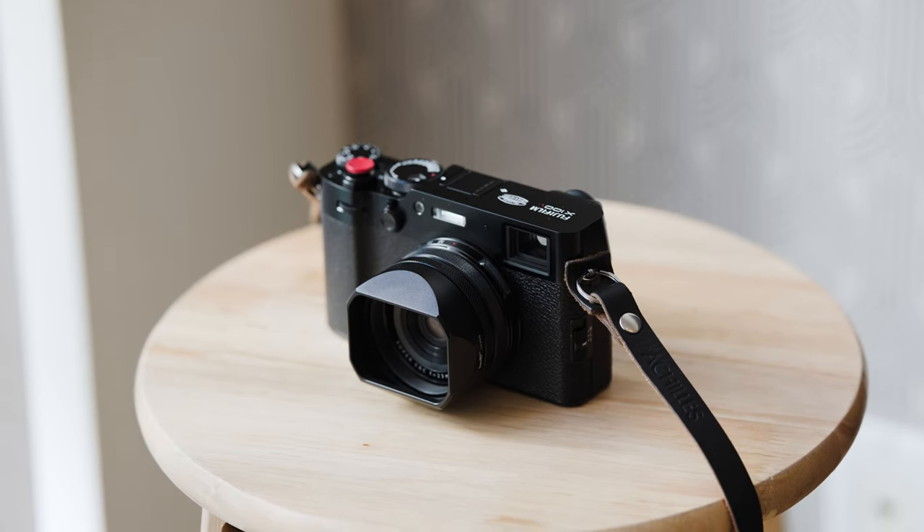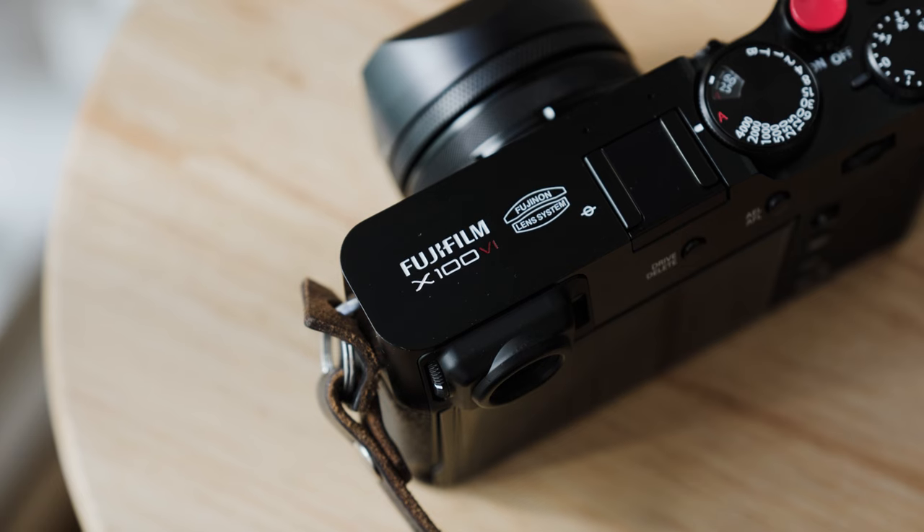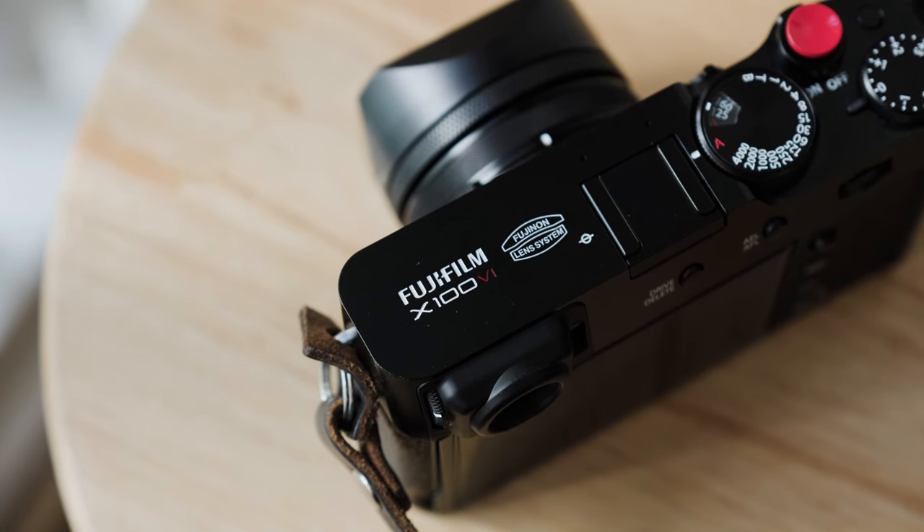Hey guys, how's it going? For today's video, we're going to quickly talk about telephoto or wide converter lens for your X100VI or your X series.